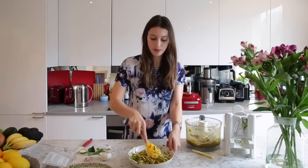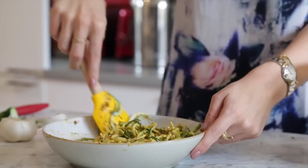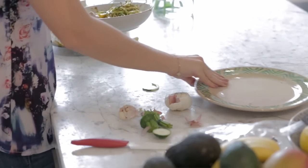I've done two servings of pesto so I can keep the other one in the fridge and use it another night if I'm in a hurry and have something good on hand. And there you go — that's it. As I said, it's just a two or three minute dinner.